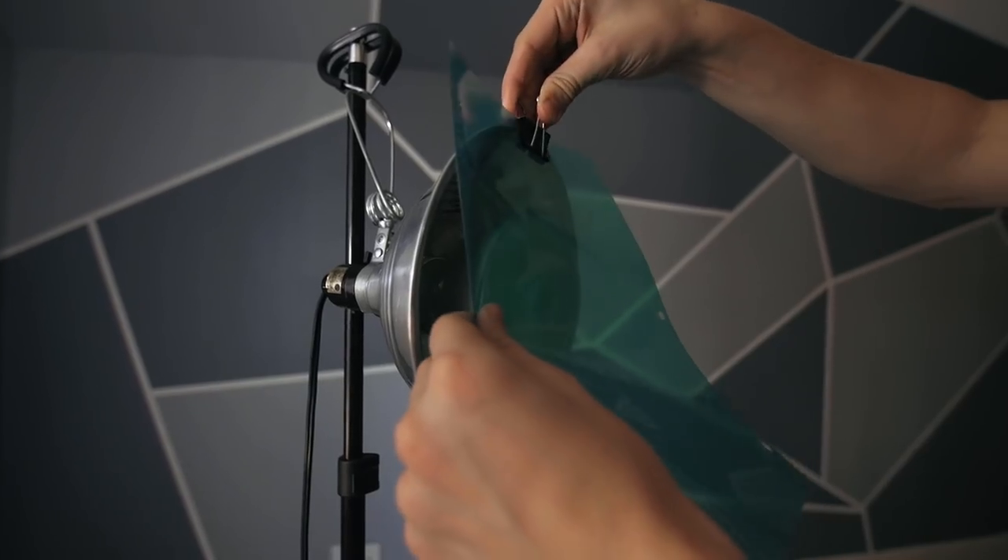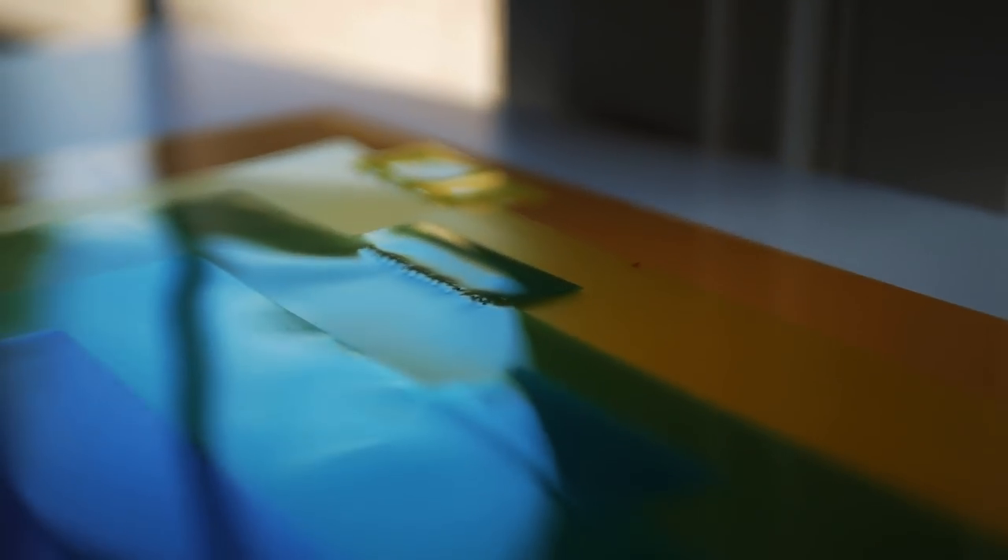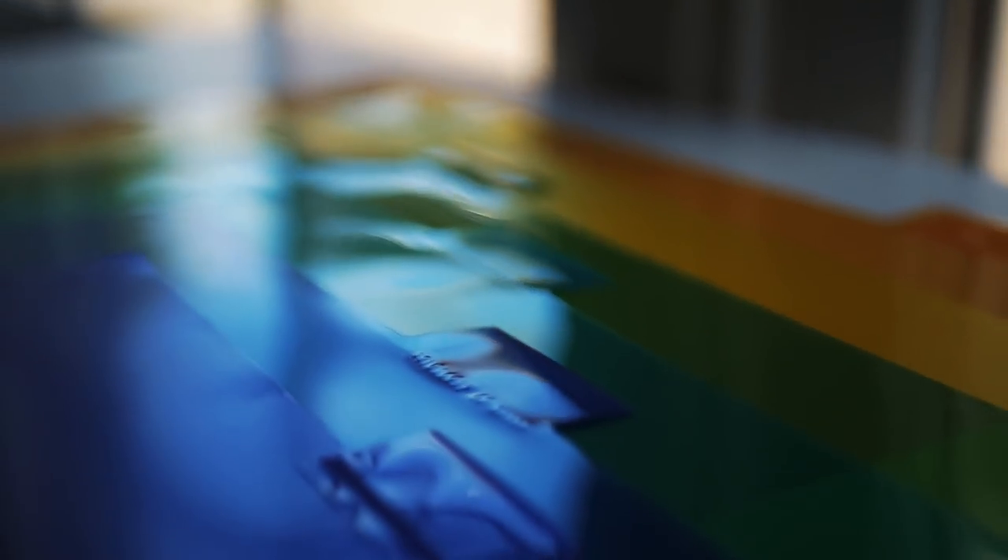Then you can just use alligator clips or even just tape to attach these to the front of your lights. The effect isn't quite the same as if you were using actual gels, but it's pretty similar, especially considering that they cost next to nothing.